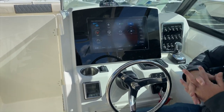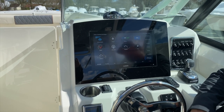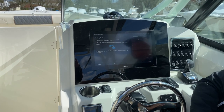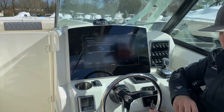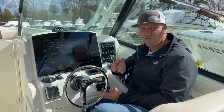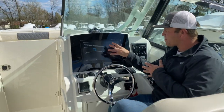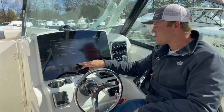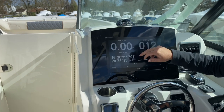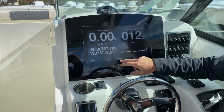Last but not least, we have our one-helm AB gauges and controls screen. Starting in the top left, we have the Garmin Active Captain app — you can get this on your phone to plug in waypoints, update software, make routes, then connect to the boat's Wi-Fi network and upload all that information into your Garmin. Next one over is our vessel information — speed, heading, position, and depth info.